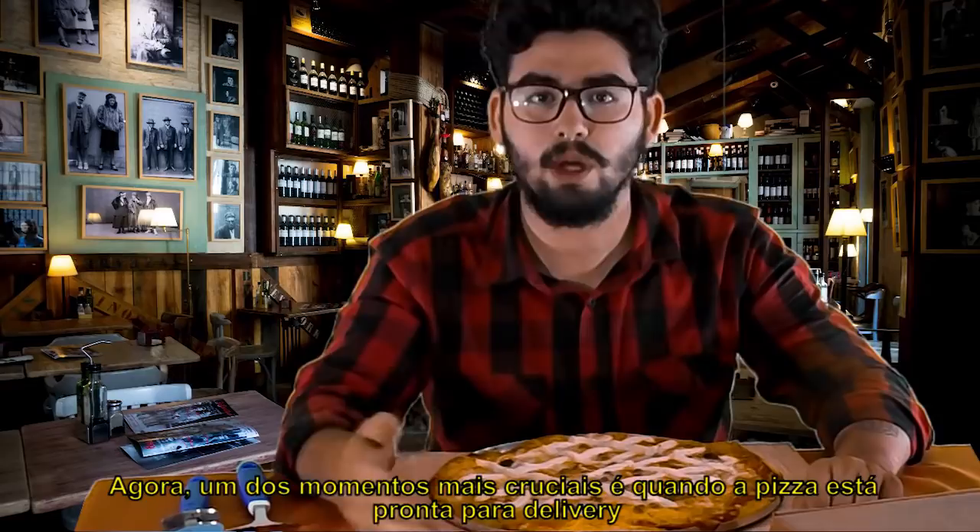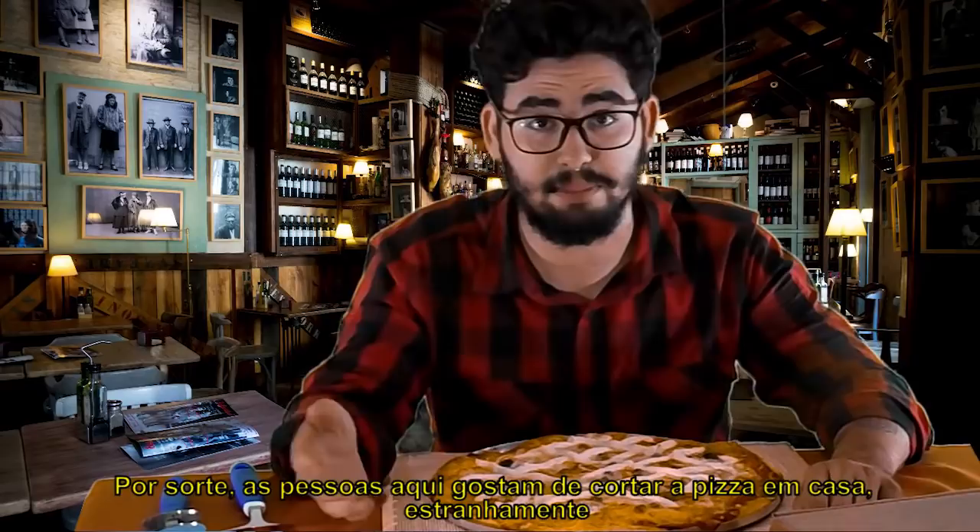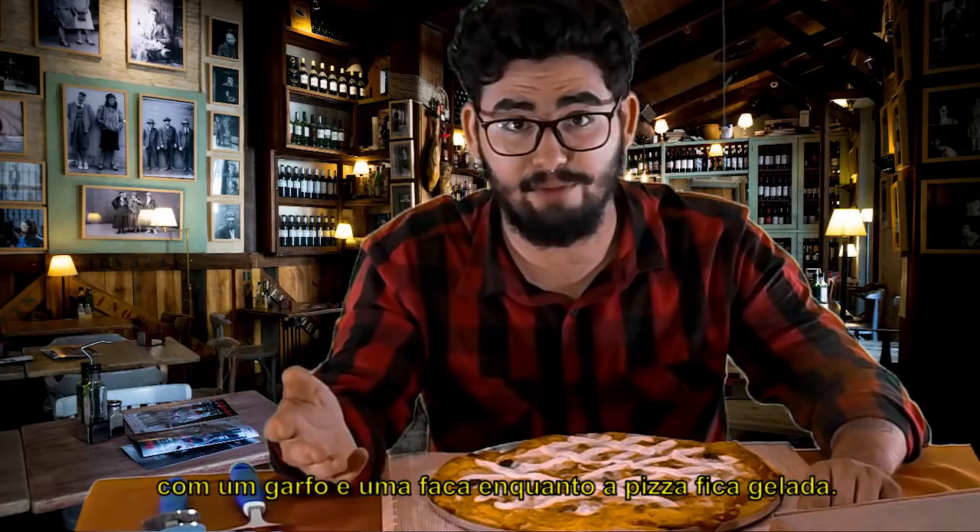Now, one of the most crucial moments is when the pizza is ready to go for delivery. This is my pizza slicer — I never learned how to use it. Luckily, people here in Brazil like to cut their pizza at home awkwardly, with fork and knife, while the pizza gets cold. It's the best!